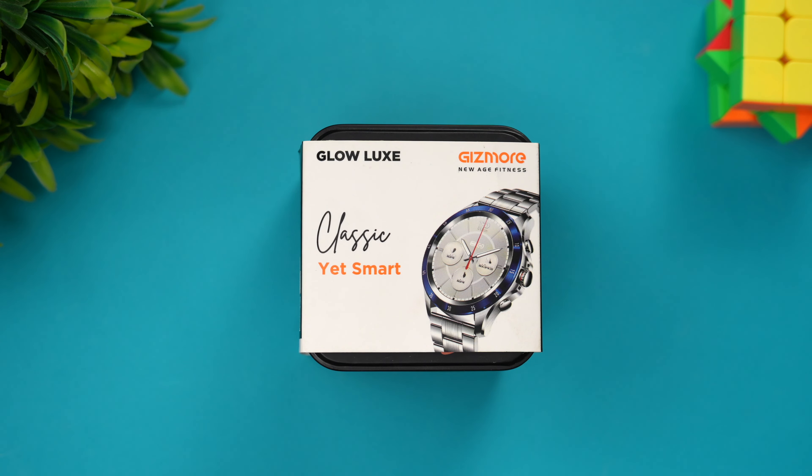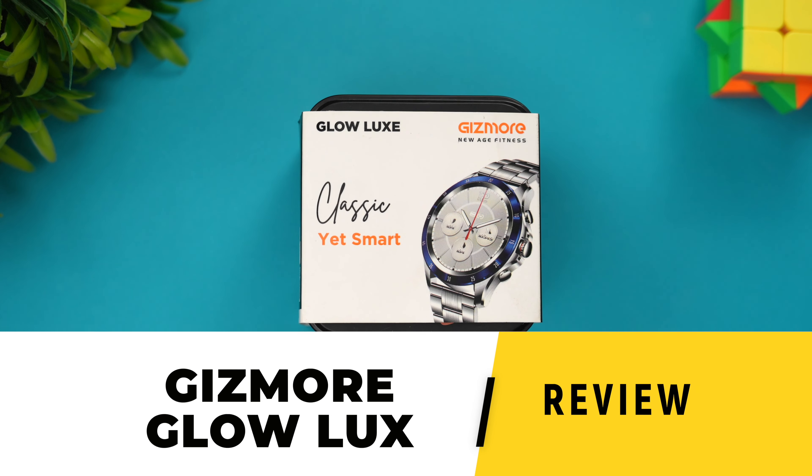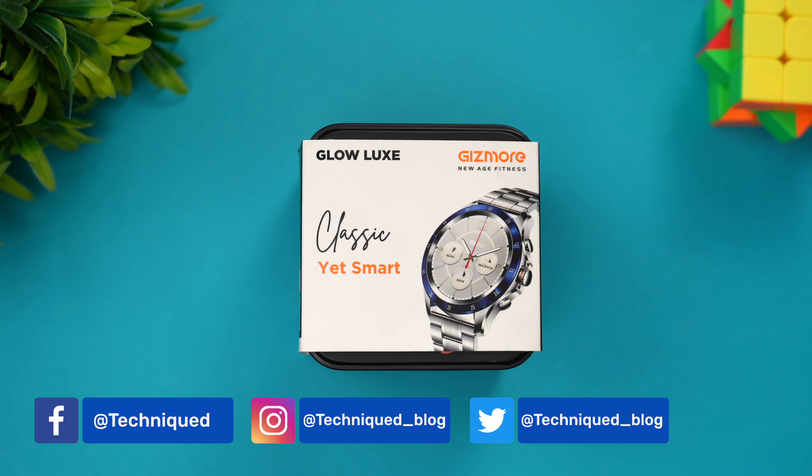Hello friends, welcome to Technique. This is Normal here. In this video, let's talk about a new budget smartwatch with great looks and loaded with features. We're going to talk about Gizmore's latest budget smartwatch with Bluetooth calling — it's called the Glow Luxe. This is available in different color themes: the black band, stainless steel strap, and brown color. It comes with an AMOLED display and up to two weeks of battery life.